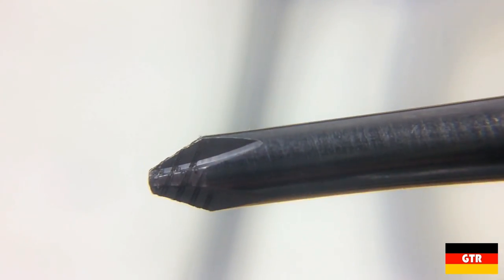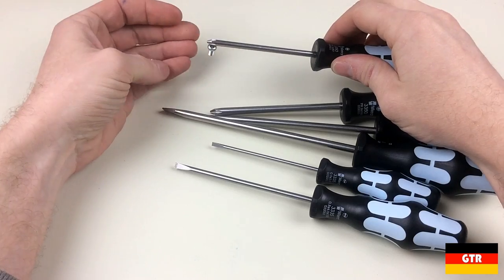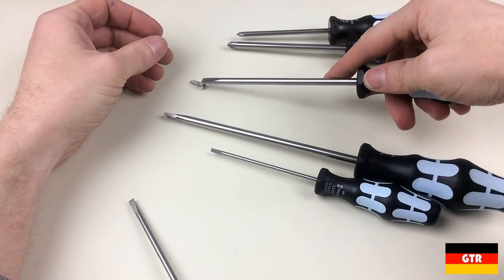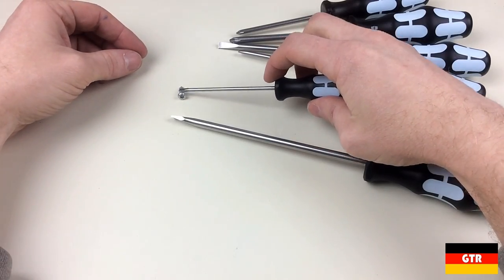There is definitely a lot of engineering and precision manufacturing that goes into these laser tips, which is why they are more expensive than the non-laser etched drivers. I noticed that some of the drivers had magnetized tips while others didn't. Since this is a magnetic stainless steel alloy, all the tips could be easily magnetized with the proper magnetizing tool if required.